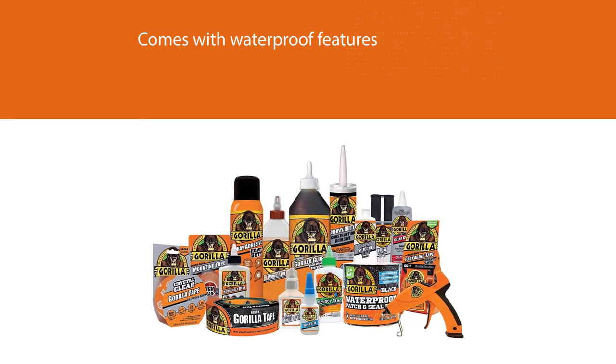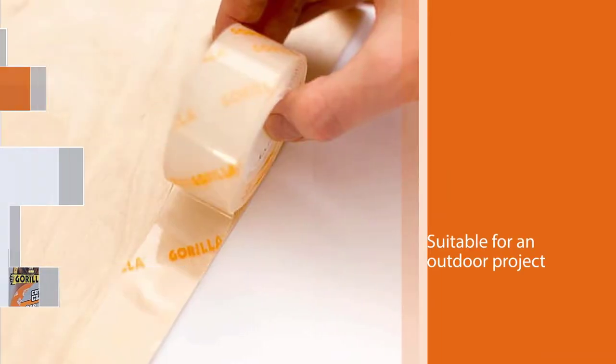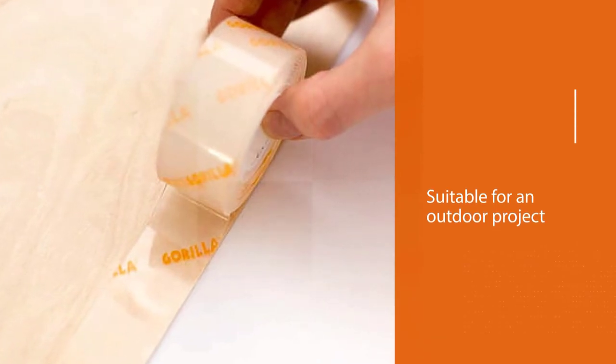The fastener is also waterproof so you can use it for outdoor projects. This is the kind of fastener that one buys when all the rest have failed.